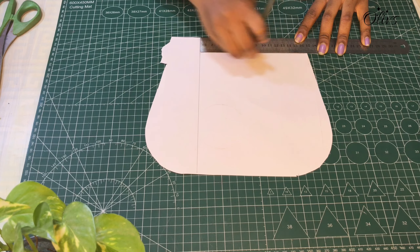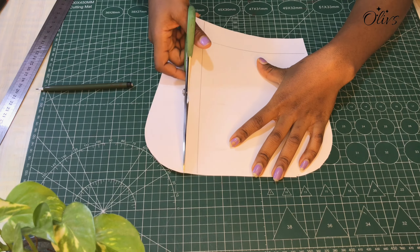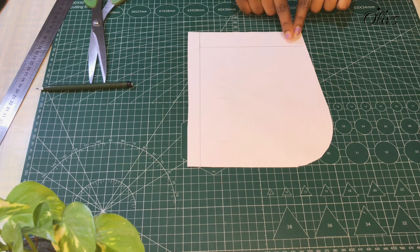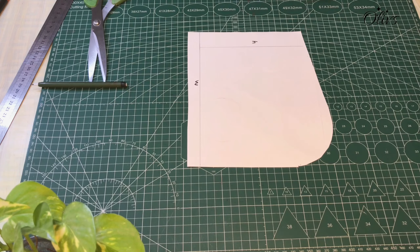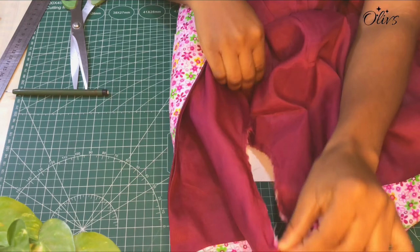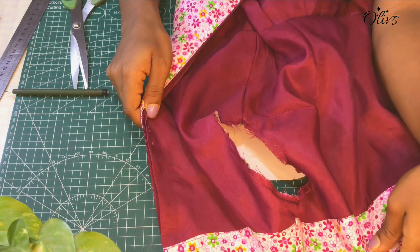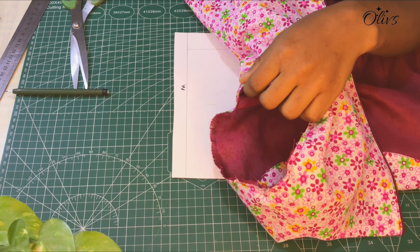This is the paper on which I've marked the starting lines to start drafting. This is going to be the height of the sleeve as well as the length of the sleeve, and here will be the width of the sleeve. I'll be attaching the cap sleeve to this dress, so I'll measure around the armhole of the dress — I've already sewn the side seam together.